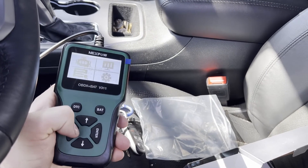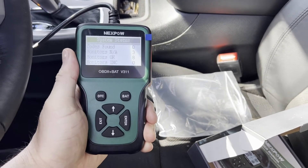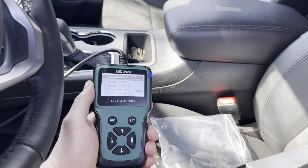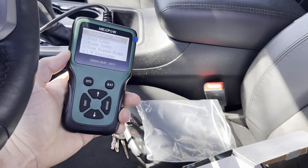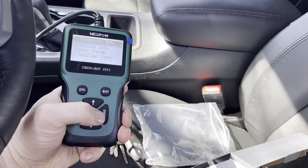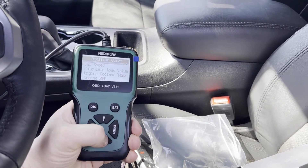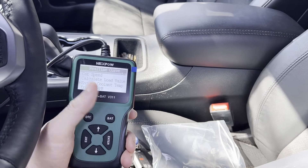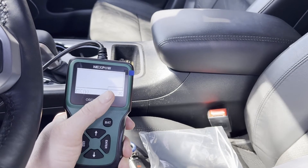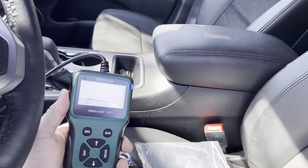There we go — I had my ignition on accessory the first time instead of the run position, that's why I wasn't connecting. You do have to have it in the run position. Now we can read codes, clear codes, view freeze frame, and more. Let's check out real-time curve. I'm not moving so there's no speed, and the engine isn't running so no calculated load, but we can look at coolant temp. It says 30 degrees Fahrenheit and it gives you a live graph — it actually is about 30 degrees out right now, so that's pretty accurate.